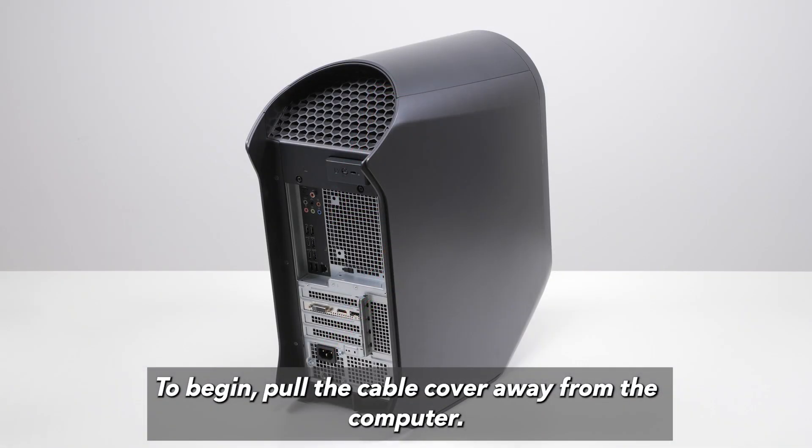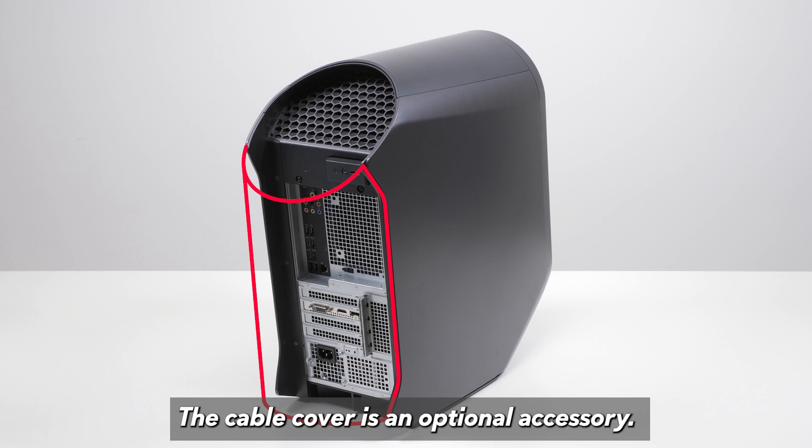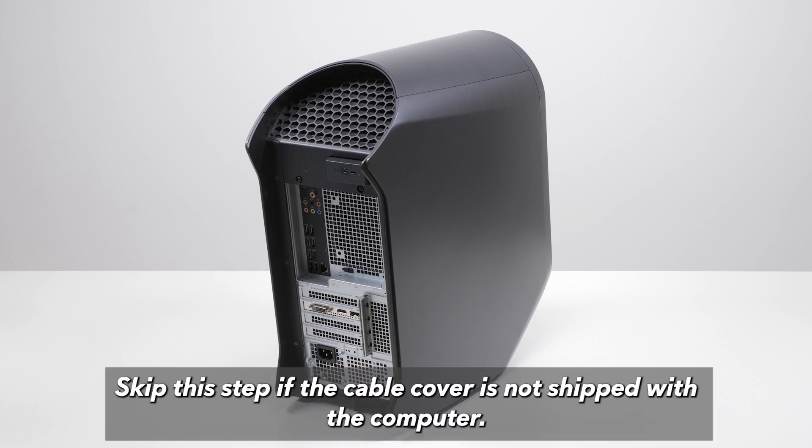To begin, pull the cable cover away from the computer. The cable cover is an optional accessory — skip this step if the cable cover is not shipped with the computer.